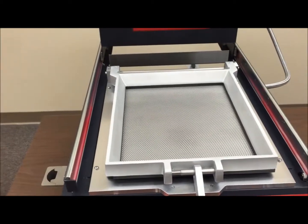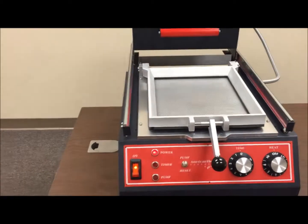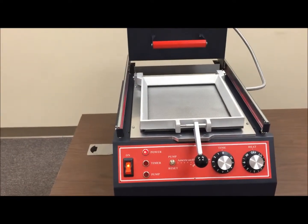Those are two common areas that you'll have to maintain after using your Thermoform machine.